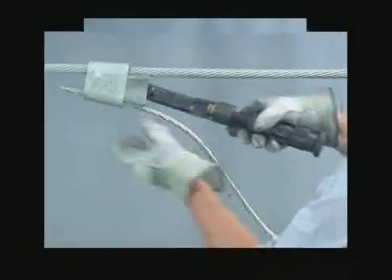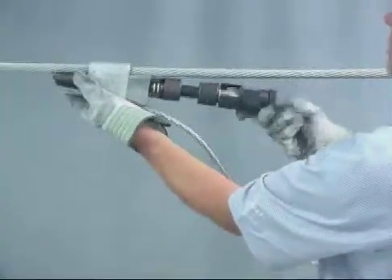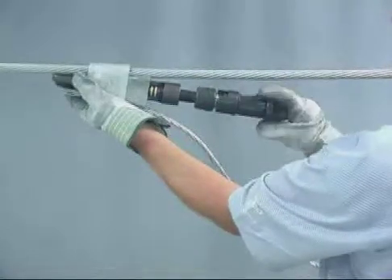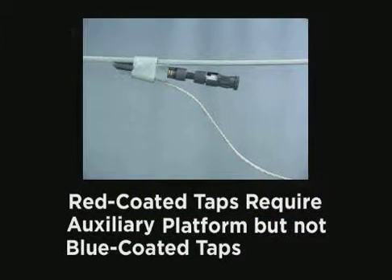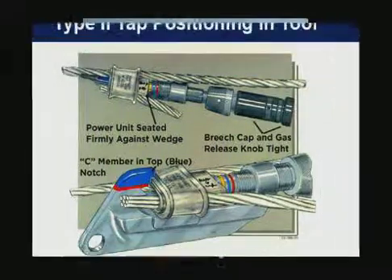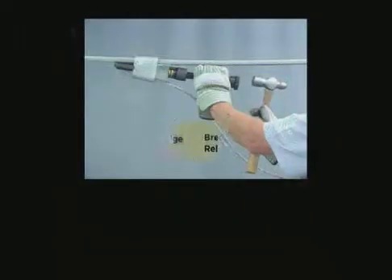To position the tap in the tool, the seam member must be located in the correct positioning notch with the open side facing the tool head. Turn the coupling nut until the power unit is seated firmly against the wedge. When applying red-coated taps, the auxiliary platform must be used. Blue-coated taps do not require a platform. Type 2 taps are color-coded white and do not require the auxiliary platform. The seam member is positioned in the blue notch of the tool head. If the tool is correctly positioned on the tap, it should be self-supporting.